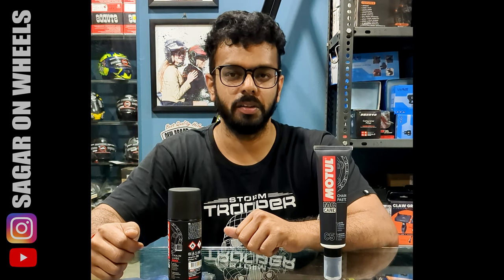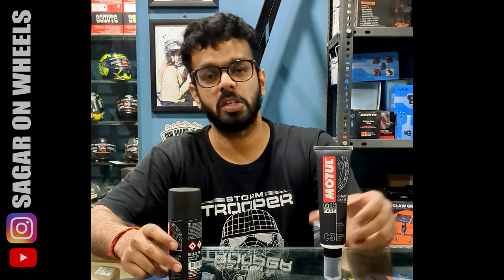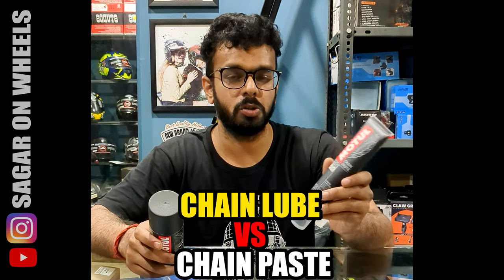Hello, my name is Sagar and welcome to Sagar on Wheels. Today I am at Biker Katta Maestro and I am going to discuss which is better for you: the Motul Chain Lube or the Motul Chain Paste.